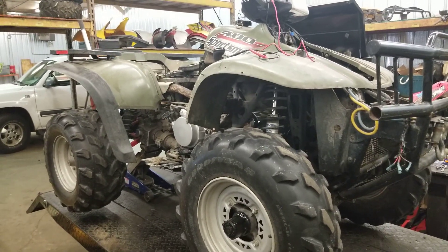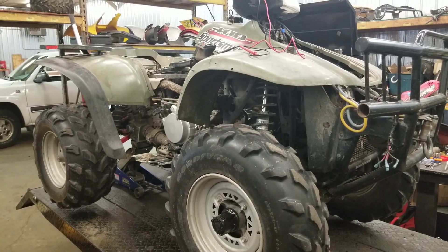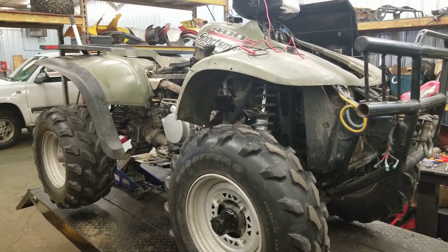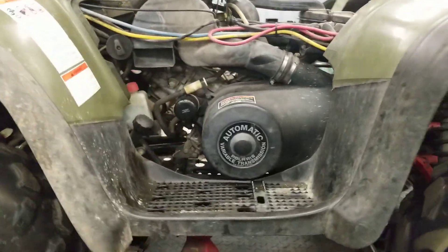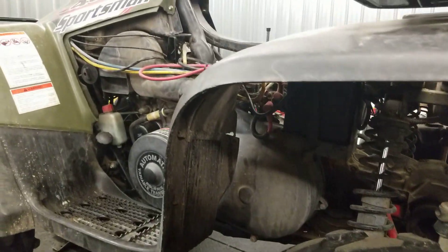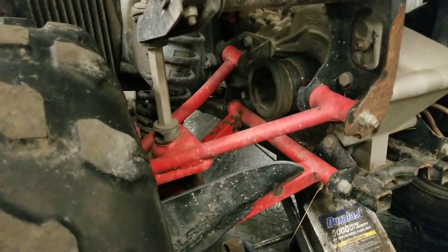Here you go — follow-up to my video. Got this thing running, driving, brakes work, four-wheel drive works, starts, and I've gone through a lot with this thing. I thought this would be a quick flip. I figured I'd just put a starter solenoid in, clean the carb, and replace the rear axle shaft because that was rusted.